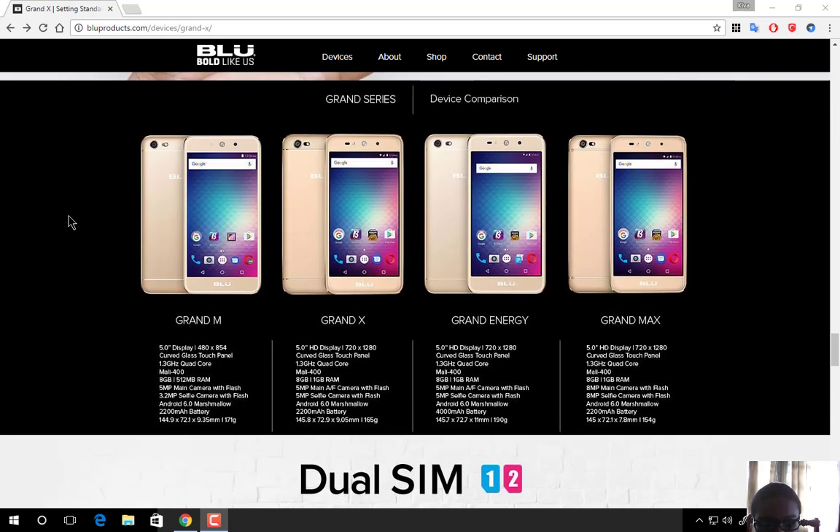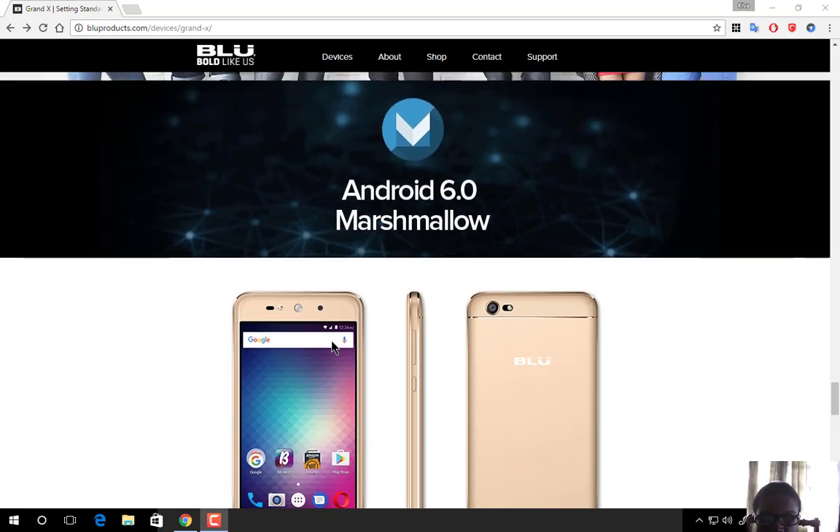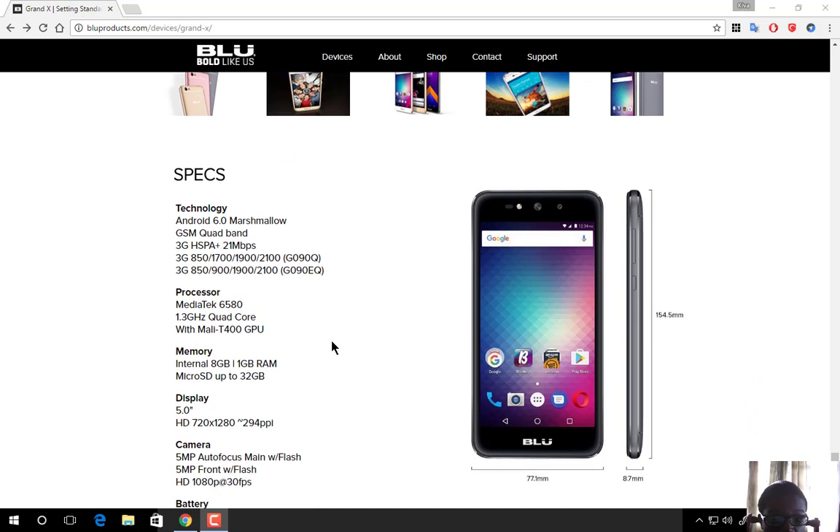Comparing it to other Grand phones, there will be more Grand series phones to come, including the Grand M which was already released, a Grand Energy coming soon, and a Grand Max. The Grand X comes with dual SIM technology and runs Android 6.0 Marshmallow.